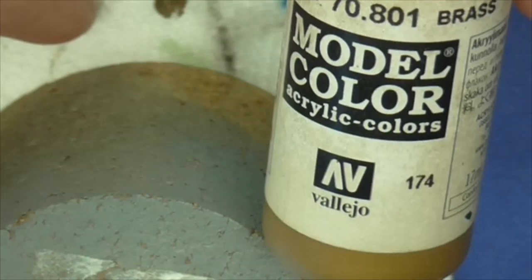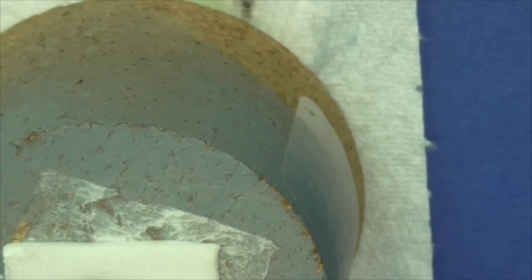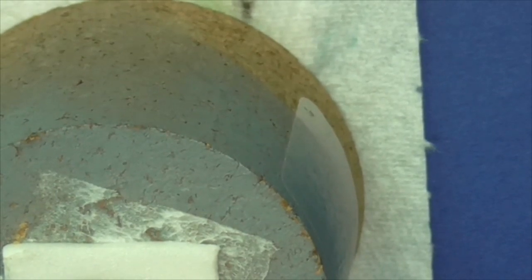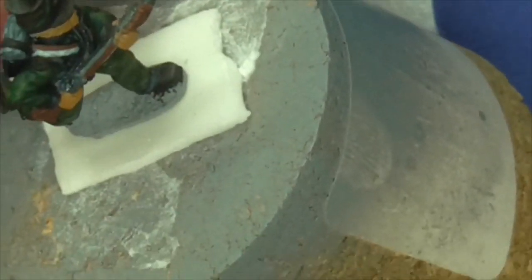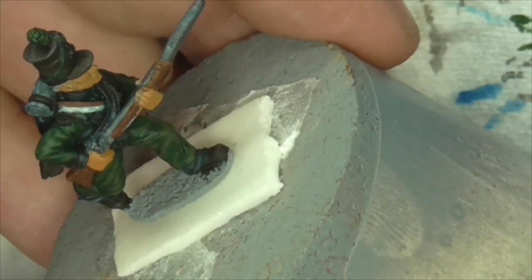Now we'll go on to the brass. Brass being Vallejo 70.801 brass. To change that slightly you can put bits of paint in - I put a dab of strong tone in a lot if I don't want to put an actual colour in there. This is a newer bottle of Vallejo - the older ones used to be quite thick. They seem to have made the brass more runny; if you try and add extra water it tends to go really sloppy. So just put two thirds brass and a third strong tone - see how that works for you.